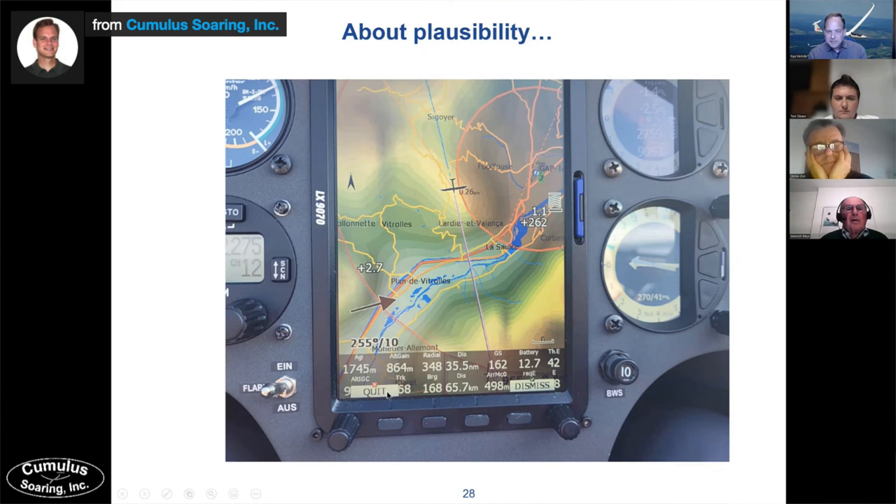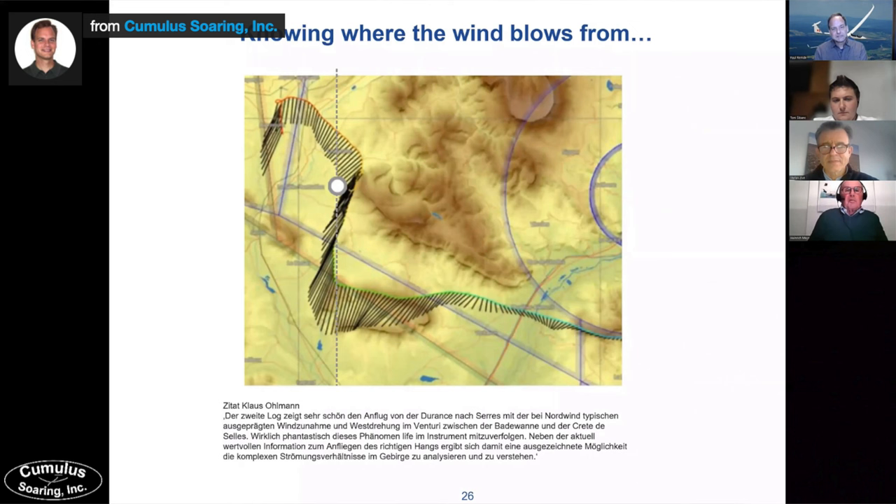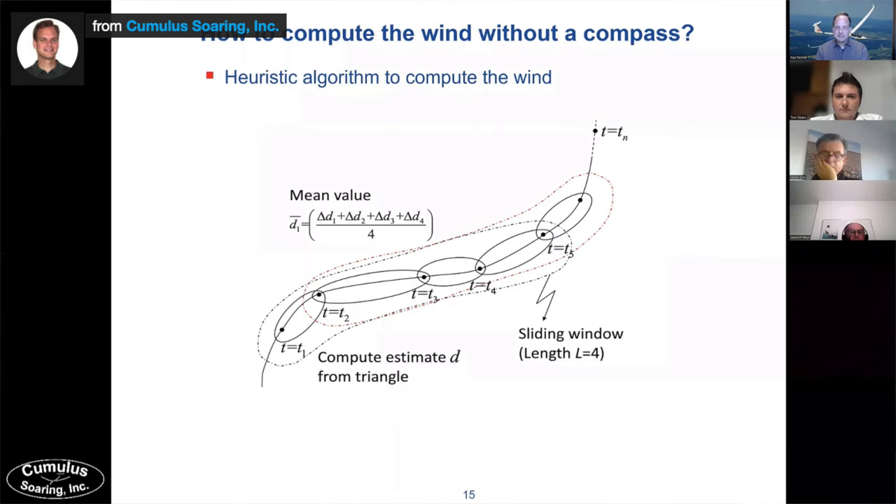So I thought I'd try and explain in a very simple, dumbed-down way how this thing actually works — I'm not going to go into too much detail. If you want to know more, check out the webinar from the creators of the Hawk system; they go into much more detail, and there's a link in the description below. So the Hawk calculates in three dimensions around the aircraft what the air mass is doing, using a non-linear Kalman filter.